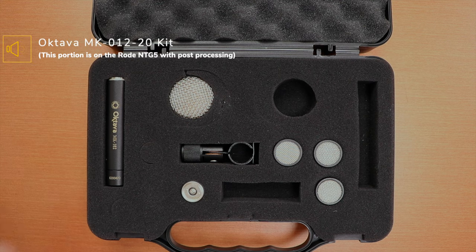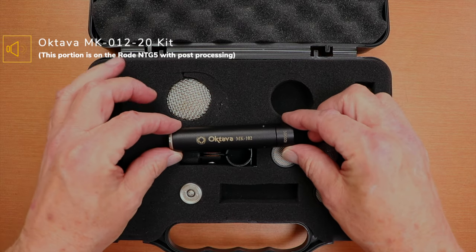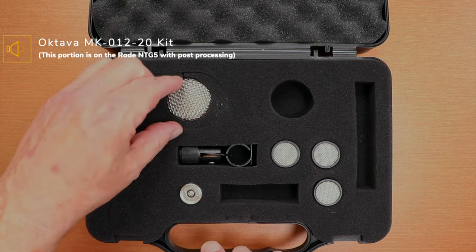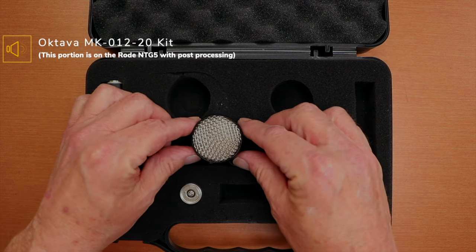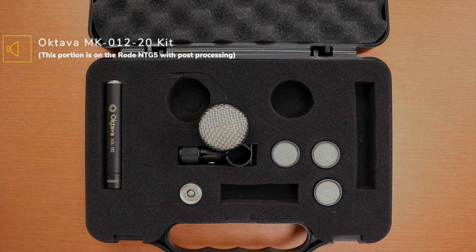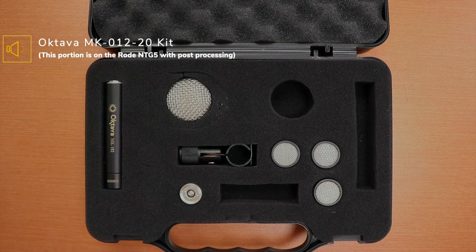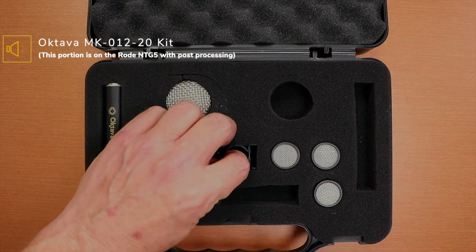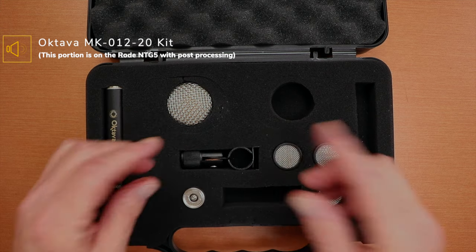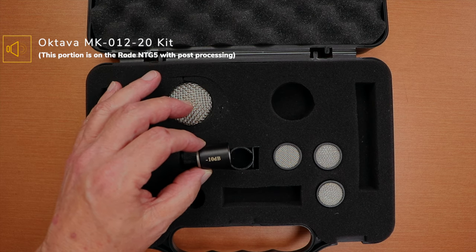Here we are with the full kit - the Oktava MK-102. Here's the microphone body itself. It's got a little bit of weight to it. This is the large diaphragm cardioid add-on. One reason I bought this as a kit is that it's about two to three hundred dollars cheaper buying as a kit versus individual pieces. This is the mic stand adapter, and this is the minus 10 dB pad that you can stick in between the capsule and the microphone body.